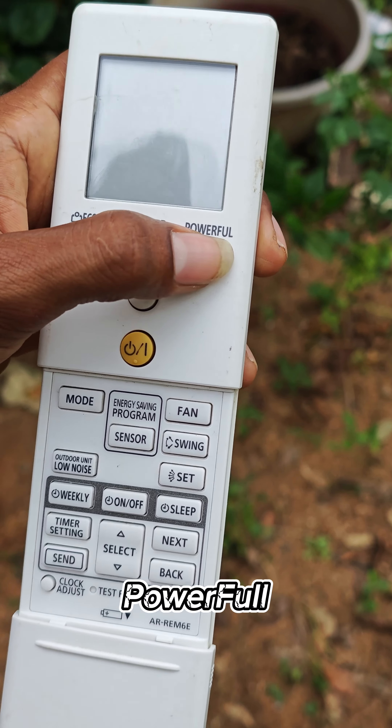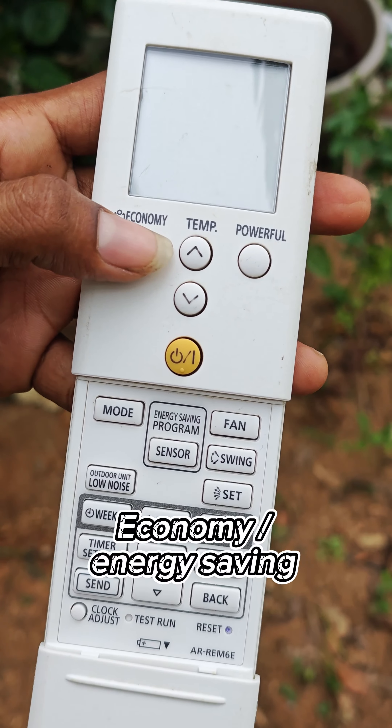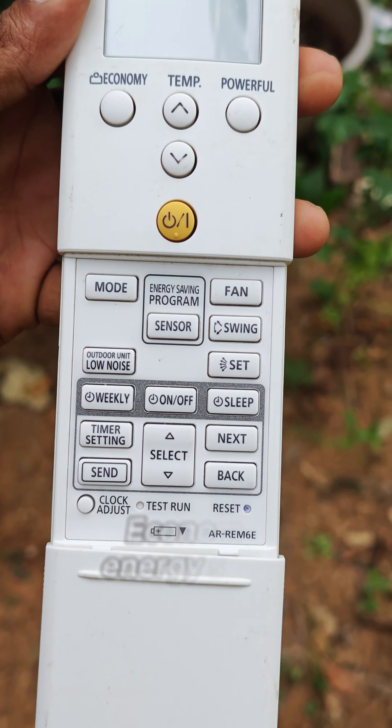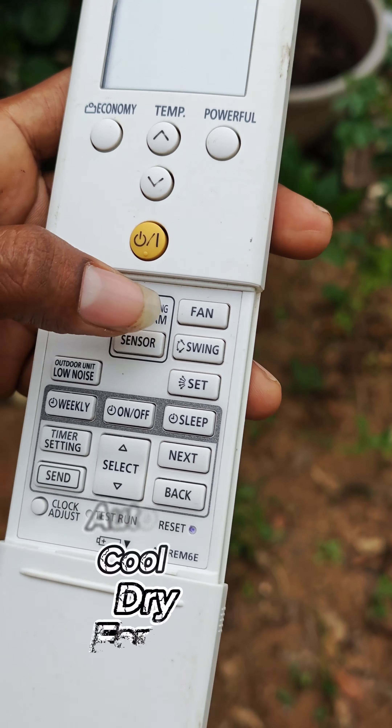First, this is the power off button. It is a course for the temples. This is the power off button to help your own. If you have it, let's use it. This is the power off button.